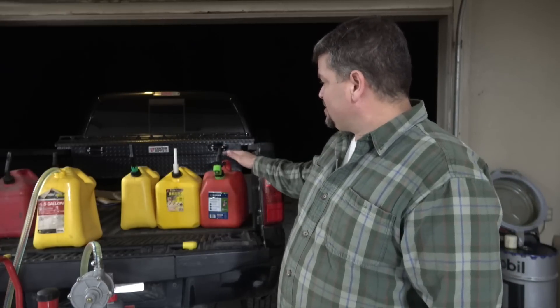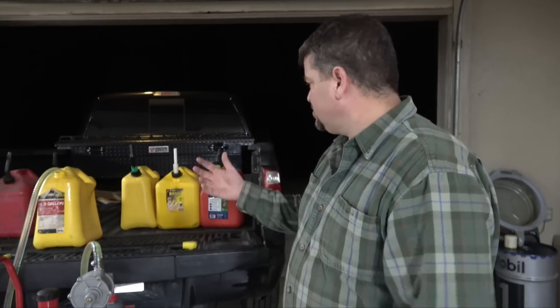Hey everybody, I'm JJ Johnson, you're watching Reality Survival. I wanted to show you this cool thing I got recently. If you're like me, I cannot stand gas cans — I can't stand them because the new spouts they have on them are terrible. They're a constant pain. If you leave them out in the sun they get swollen, disfigured, or they crush down. They just suck.